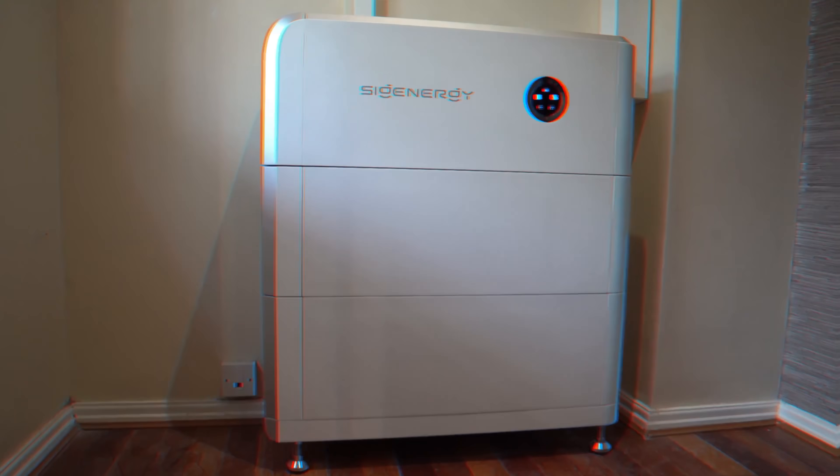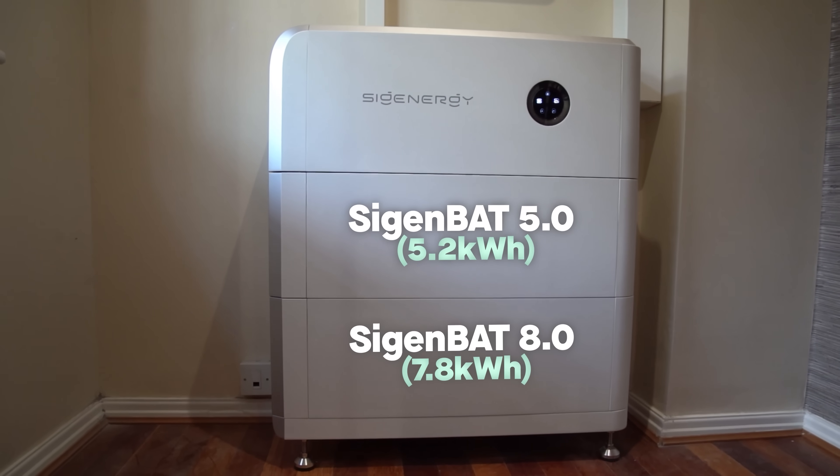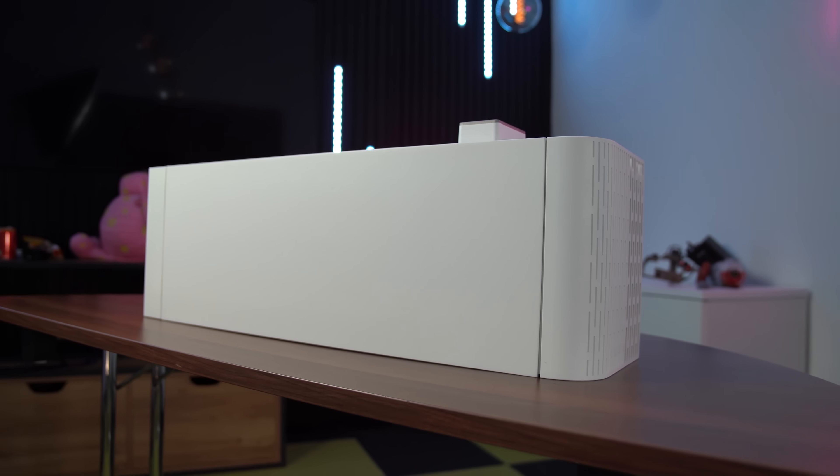From launch with the SigenStor stackable system, you had two choices of battery: a 5kWh module and an 8kWh module, and you could mix them — which is really rare for battery systems. Normally you have to fit batteries of the same size capacity each time you want to upgrade storage, but not with SigenStor. You could mix fives with eights or eights with fives and it would all work; they're all compatible. They're actually all the same physical size.